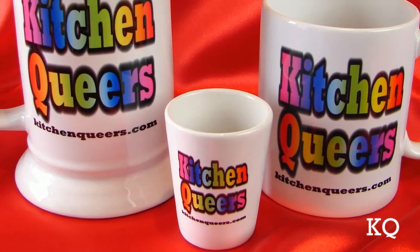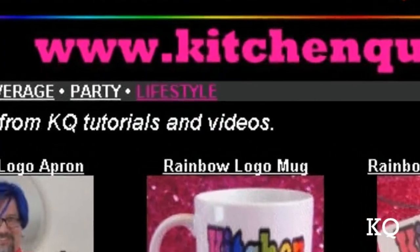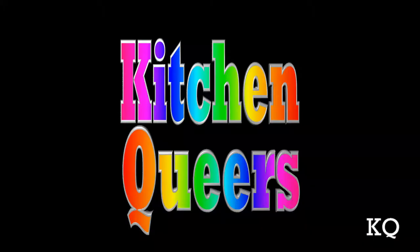Like our cool rainbow logo gear? Get your own at kitchenqueers.com — just click on the lifestyle button. Cheers, peeps. I'm going to go finish this cocktail now. Kitchen Queers!